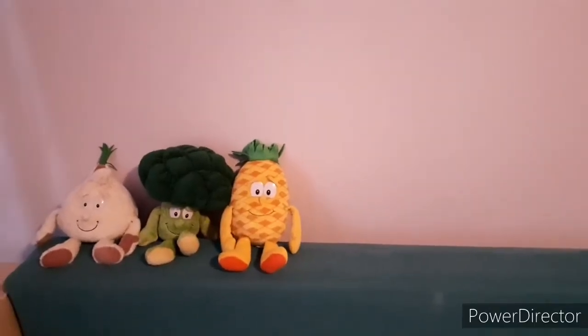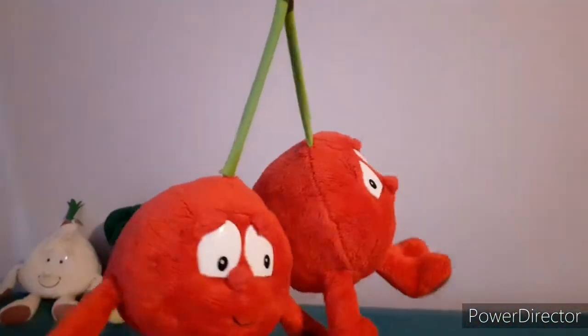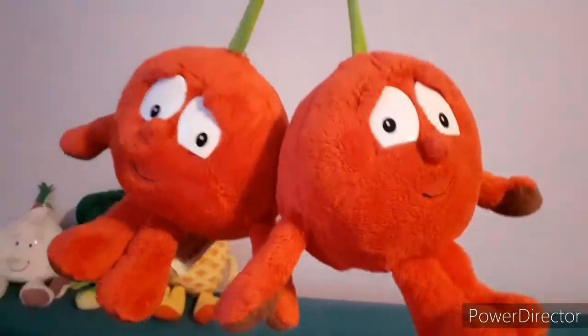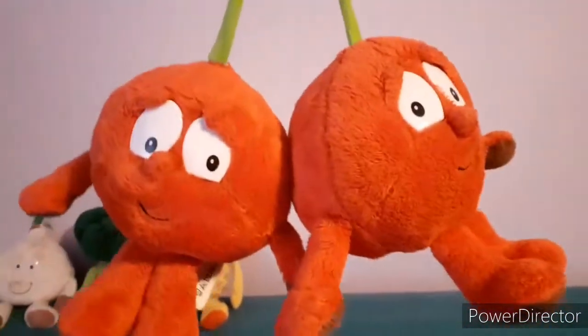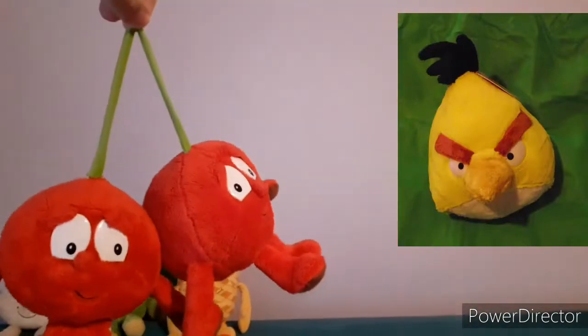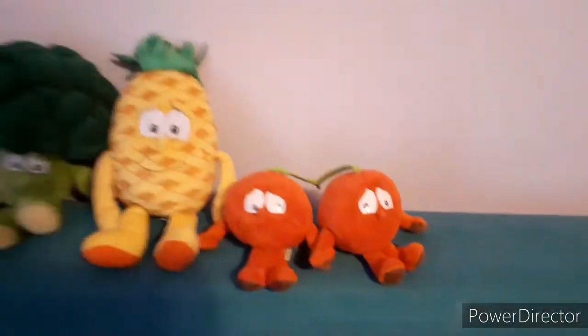Next up we have the Cherry Twins, Chloe and Charlotte. They look really nice and they're just as soft as they were when I first got them. Fun fact, these are my first ever Guinness Gang plushies I ever got. I got these along with a TCC Global Chuck, like you can see in the picture. They're really nice, I really like them.